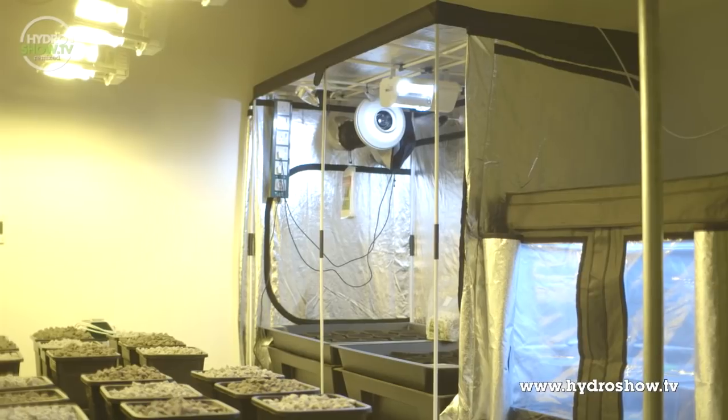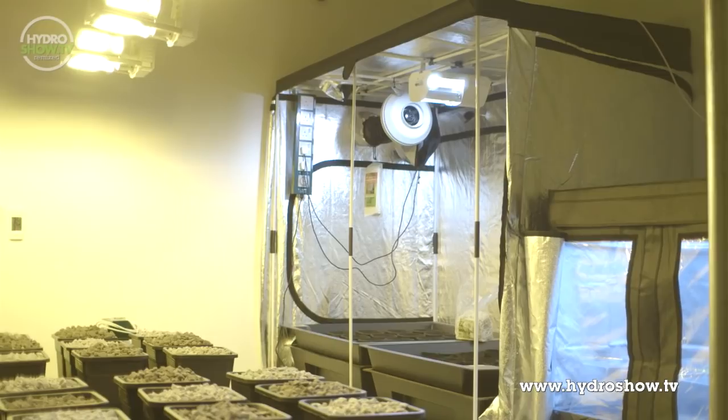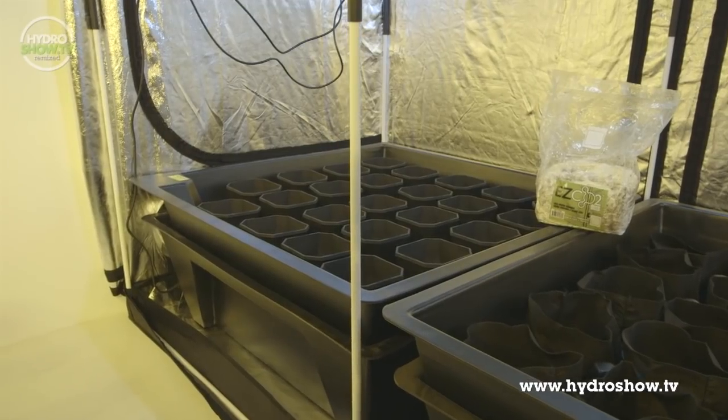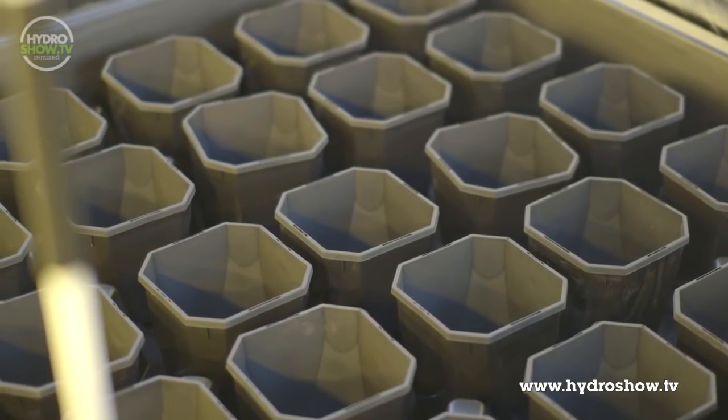For the plant area, SouthCourse used a Hortiline Hortilab 2.4 by 1.2 metre tent with two Vegetator 24-pot grow systems. One system incorporated the standard plastic pots, whereas the other featured smart pot fabric plant containers.